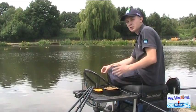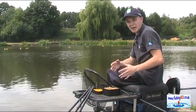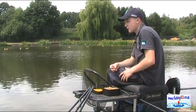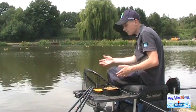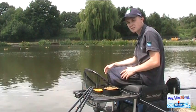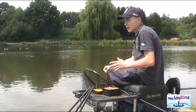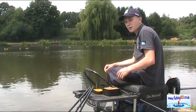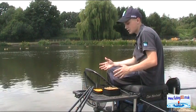Hello and welcome to a new video where I'm fishing at Gold Valley and I'm going for big carp down the edge. I've been fishing for a couple of hours already and I've had a few fish up to sort of double figures, but I'm really excited about fishing down the edge because I've seen a couple of bubbles come up where I've been loose feeding and I'm sure we're gonna catch some fish.